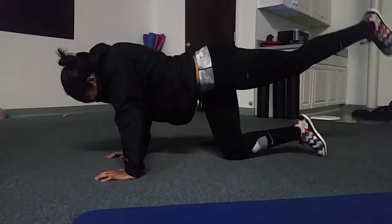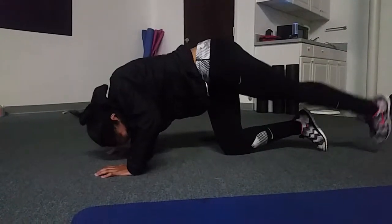Keep that leg straight, just like that, and keep your arm straight too.